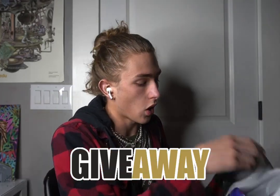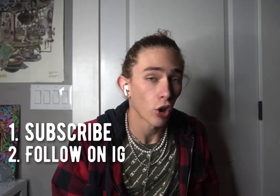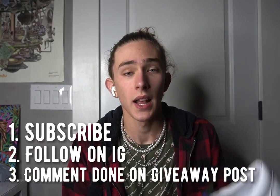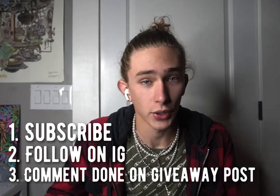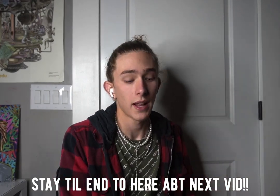We're going to be doing a giveaway in this video. All you've got to do is smash that subscribe button — hopefully you already did — and then follow me on Instagram and comment 'done' on my most recent post of the shoes. That's all you've got to do to enter: three easy steps. I'll be giving them away in probably about a week. The announcement of who wins will probably be on live on Instagram, so make sure you go follow me on Instagram.